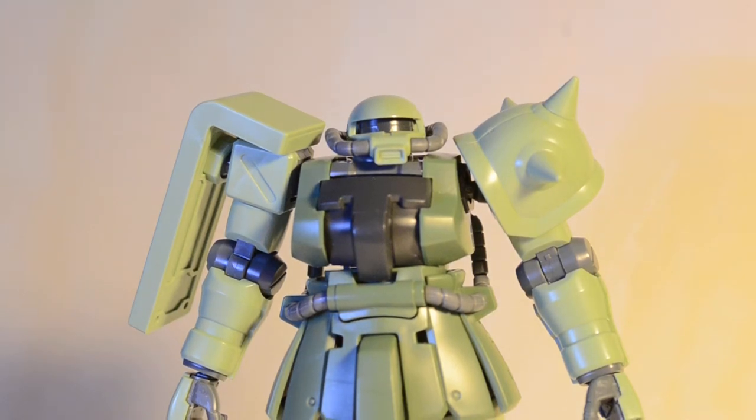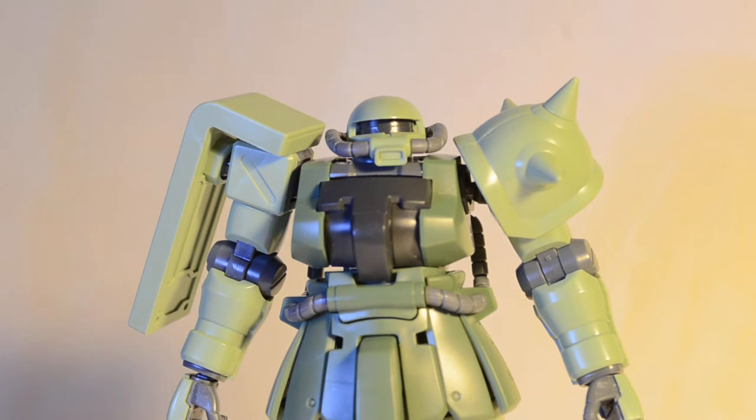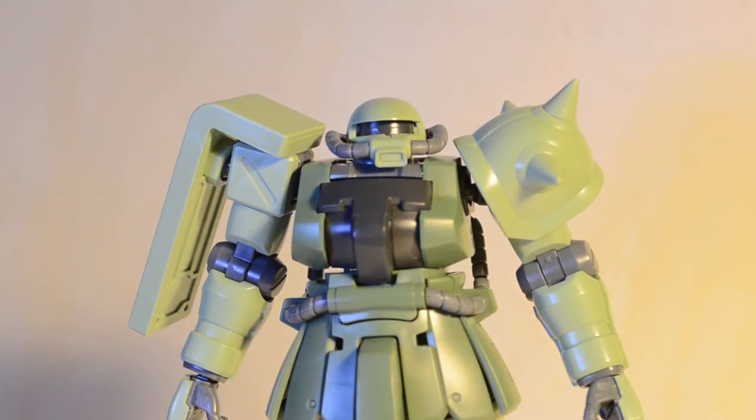Hey everybody, what's going on? Ed here, coming at you with another Gundam review, and today we're going to be looking at a very, very cool Zaku. This is the high-grade 1/144 scale Zaku F2, if I'm remembering that correctly.